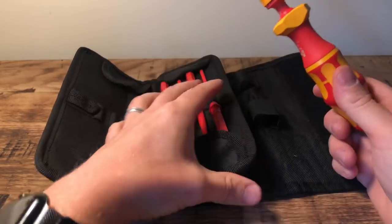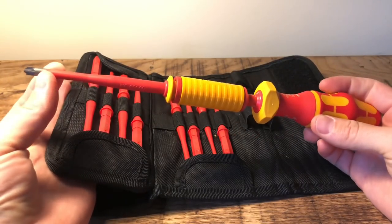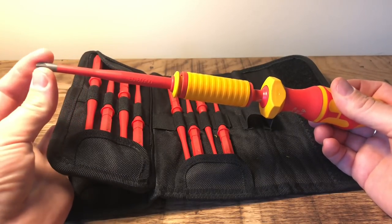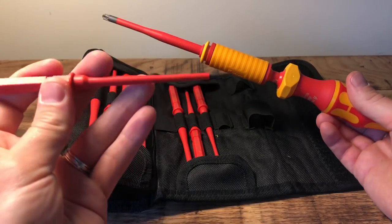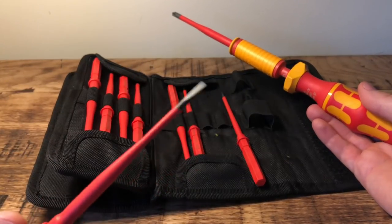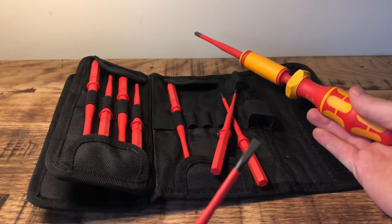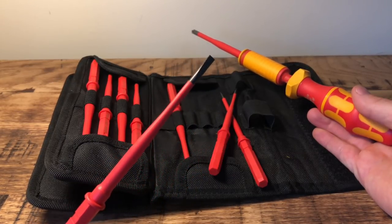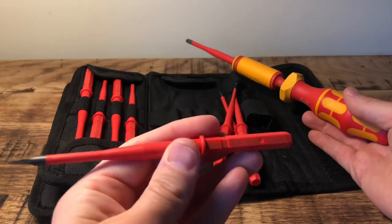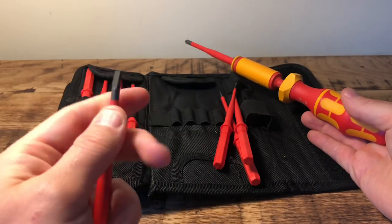I've already got a Wera set, very similar to this but without a torque handle. The ends in my existing set are a lot thicker — these ones are designed to fit into circuit breakers, RCBOs, and things like that. They're a slimline version, so they're much better for fitting into different circuit breakers. You've got different styles here: a really tiny flat one, a slightly bigger flat, a medium flat that's probably the size you'd use for most socket and switch terminals, and then a large flat. As I say, they're super slimline.